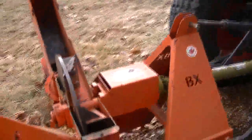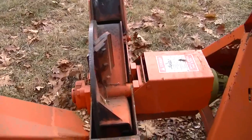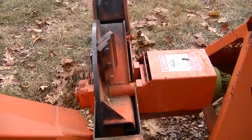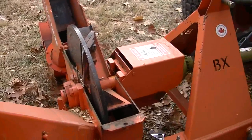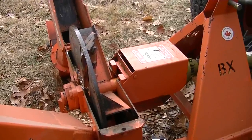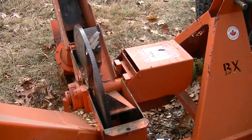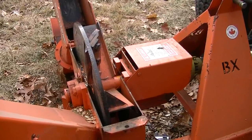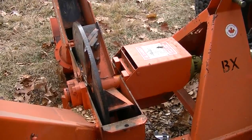This is a Wallenstein BX40, 550 RPM chipper. Take a look at the size of that monstrous disc — that thing is a brute. That's a good 200 pound flywheel, so when that's going around 9 times a second, whatever you put in there is getting sliced. I don't care what it is. This is a 4 inch rated chipper.